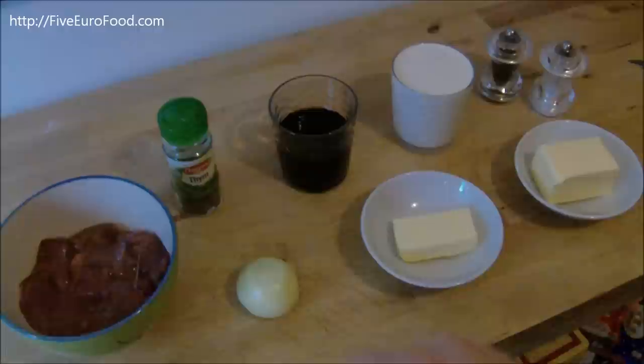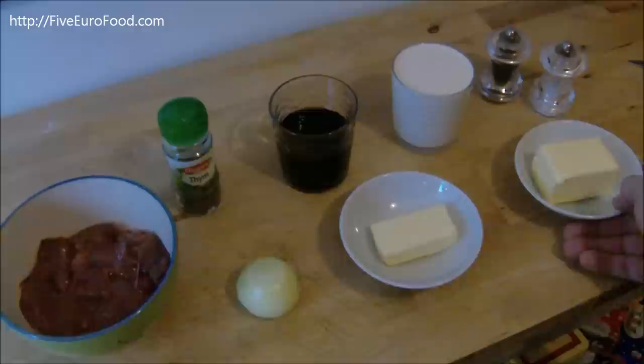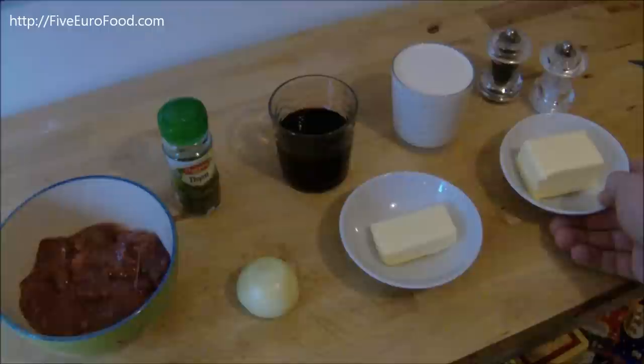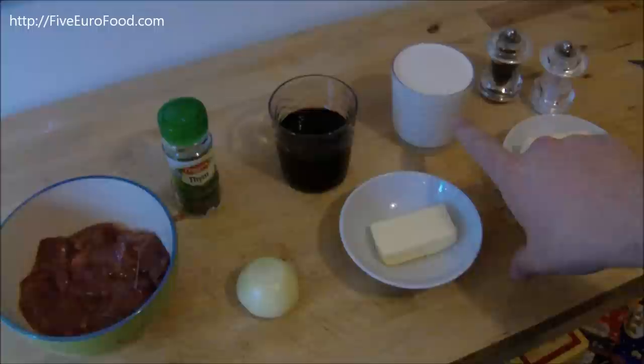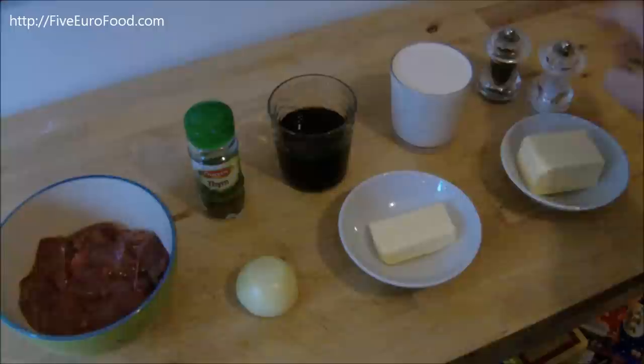Next we have 1 onion, which you need to peel of course. We have a little bit of butter, just to cook the onion in once it's chopped. Then we have about 50-75 grams of butter, which we add in later. We also have about 2dl of cream, 1dl of port. You're going to need some thyme as well — dried or fresh, but dried is probably easier, especially at this time of year. And some salt and pepper.